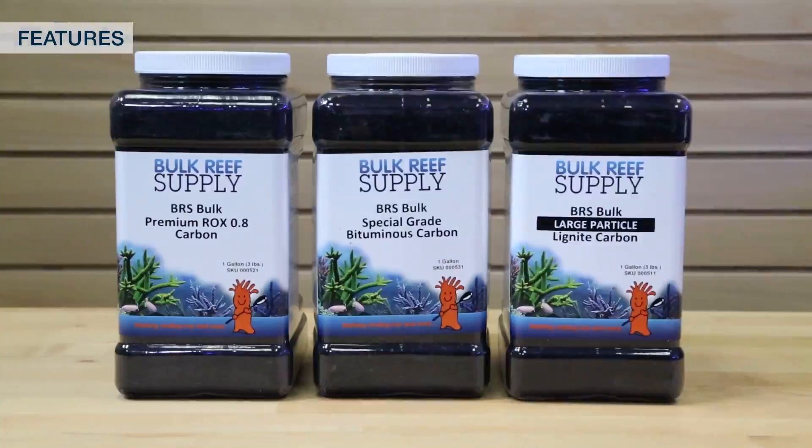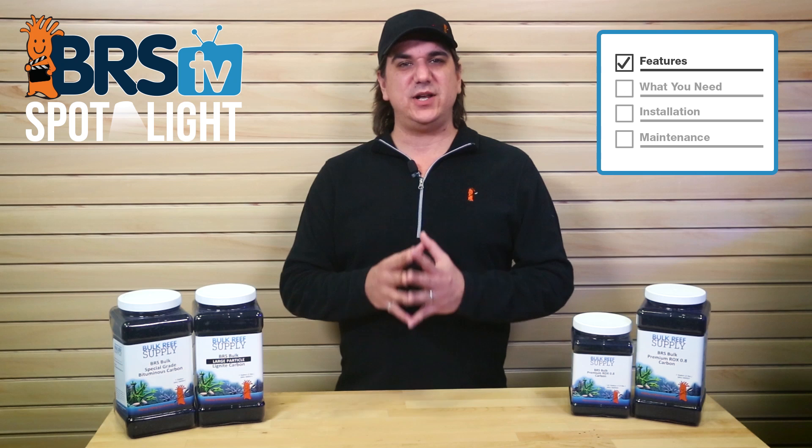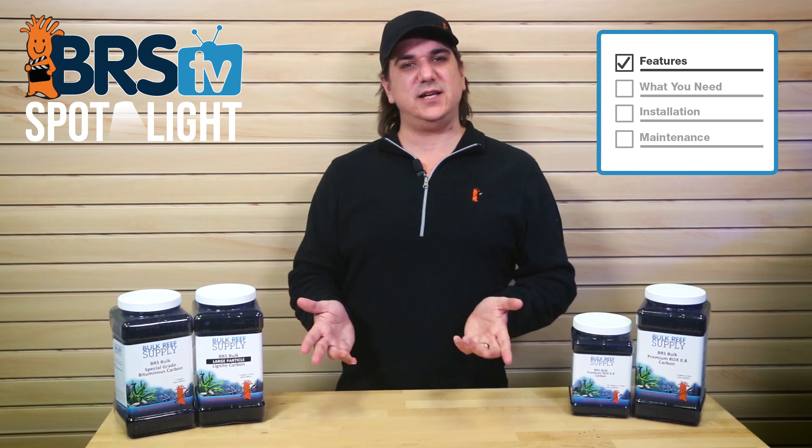We sell three different types of carbon: bituminous, lignite, and ROX 0.8. While they all look somewhat similar, they have pretty significant advantages, but the selection is pretty easy.